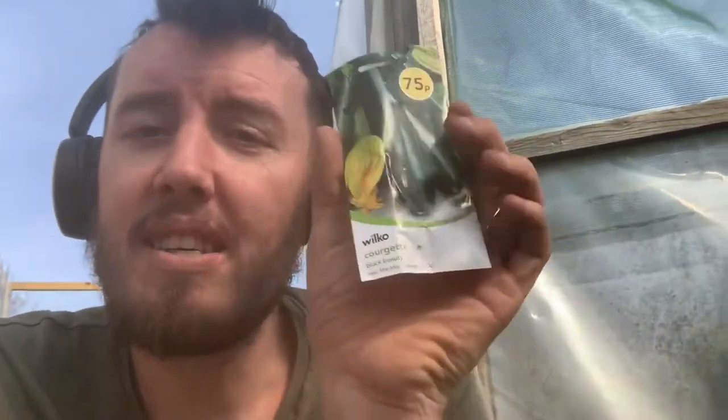Hello, I'm the Yorkshire Gardener and we're going to be doing some tutorials on how to grow your own vegetables. A lot of you are stuck at home, so it's an ideal time to be teaching your children and yourself how to grow vegetables, and we're going to give you tip-by-tip on how to do it. Today we are going to be showing you about planting courgette seeds.